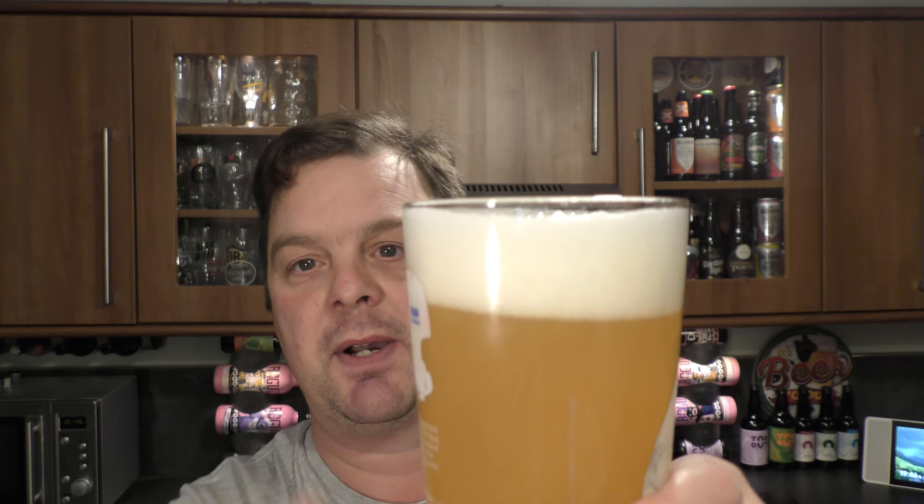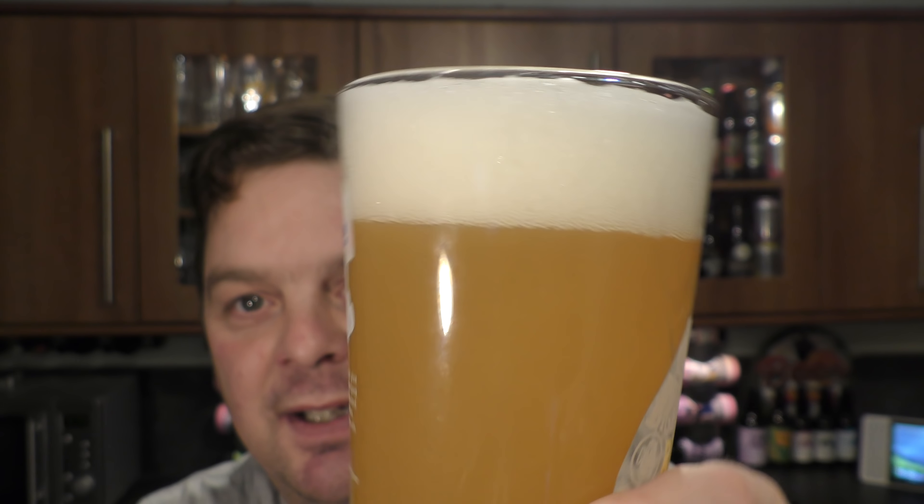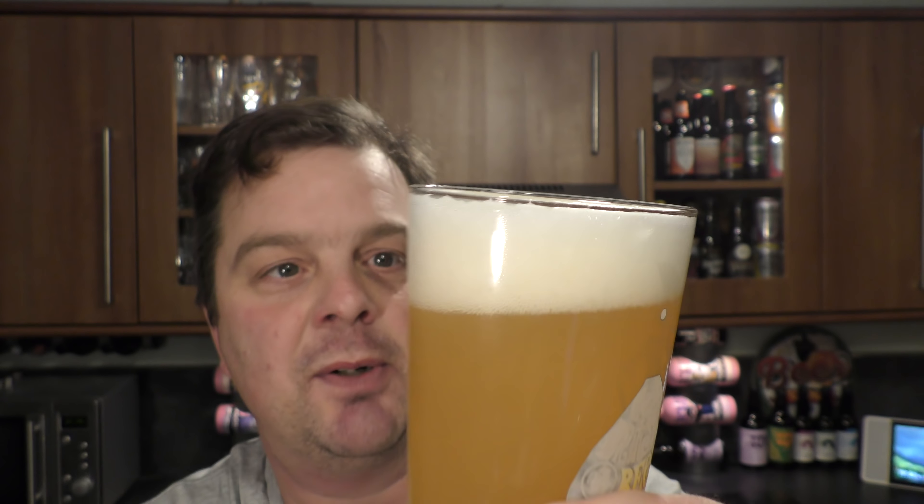Before I get the aroma, I want to rock that beer round. Let me show you as I rock it back and forth — you can see them lovely small bubbles. The smaller the bubble, the better the beer, an old brewer once told me.